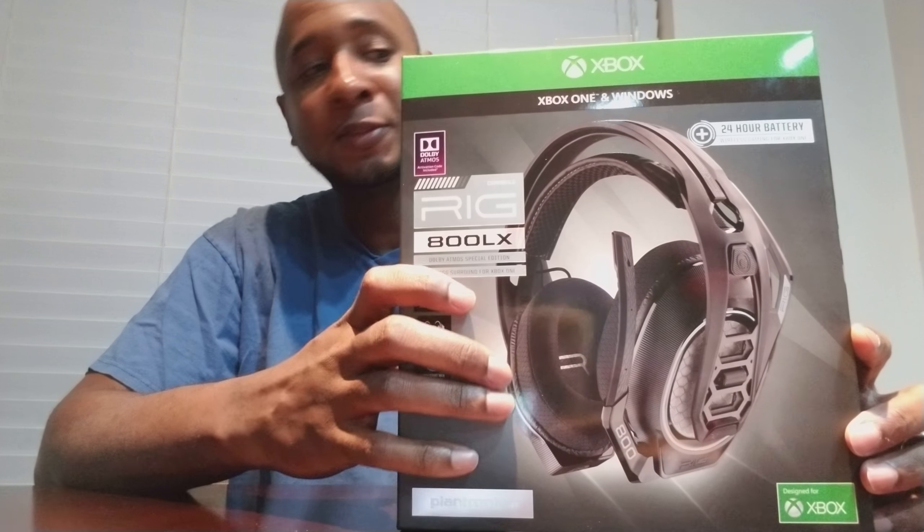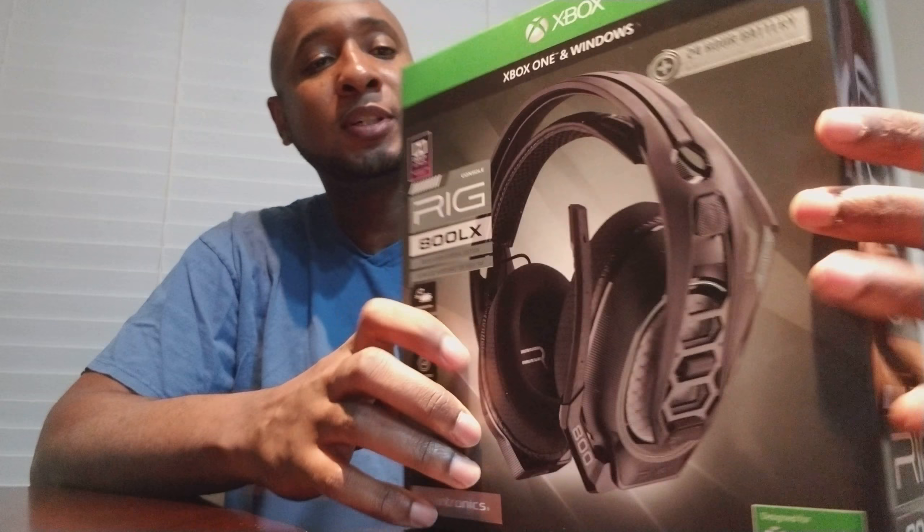What's going on people? Prince Trap here bringing you another unboxing video. This one is for the Plantronics Rake 800 LX.